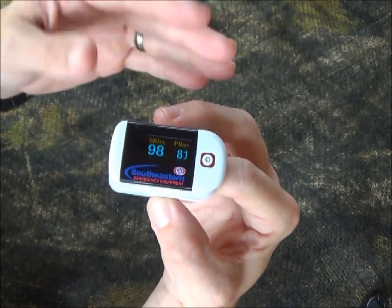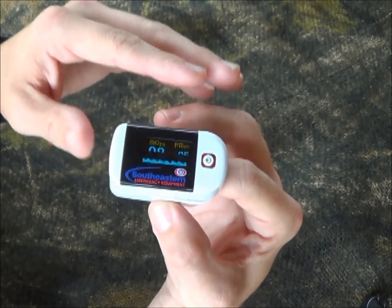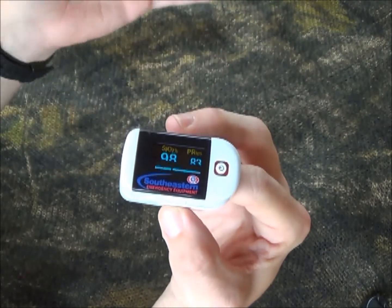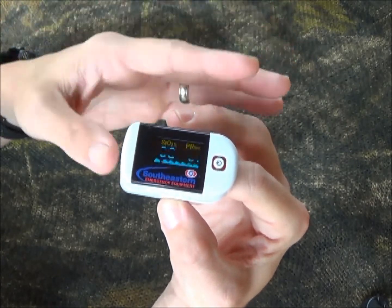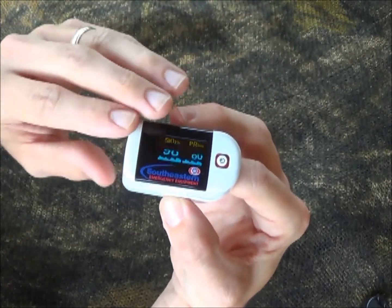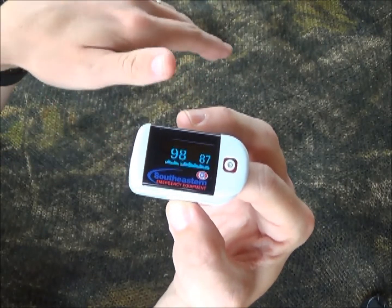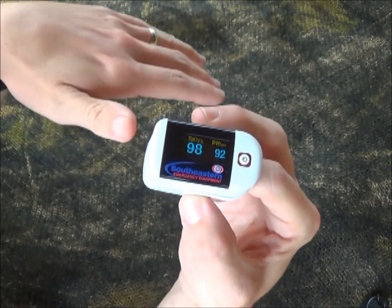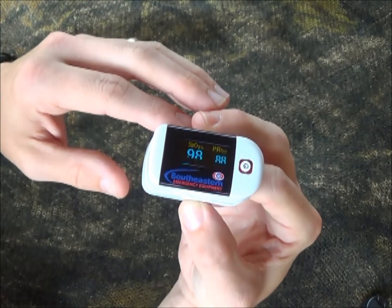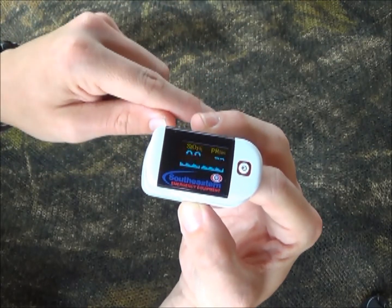Another thing to remember: if you're dealing with someone who's been in a house fire, whether that be a firefighter or a victim, carbon monoxide also attaches to hemoglobin — it attaches quite well. This device does not have the ability to measure the difference between what is oxygen and what is carbon monoxide. So if you have someone who's beet red that's been in a house fire, you may actually be reading the amount of carbon monoxide attached to their hemoglobin, not necessarily the oxygen level.